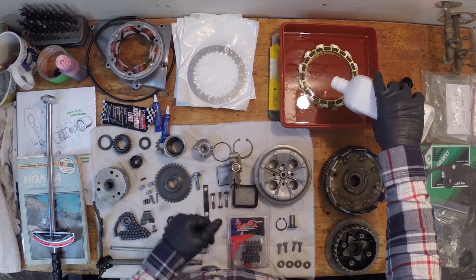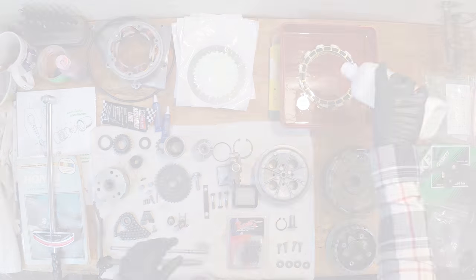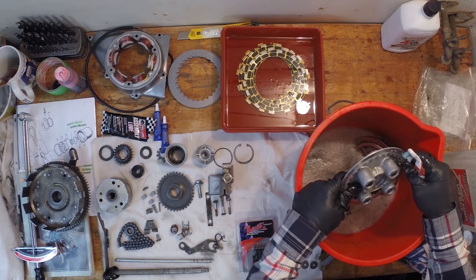Now that that's soaking I'll leave it for an hour, and then we'll get on to cleaning the parts. I'll clean up all these parts and we'll be back when it's all finished.